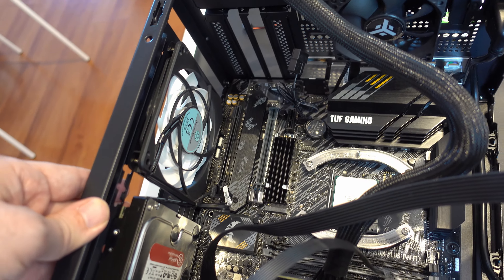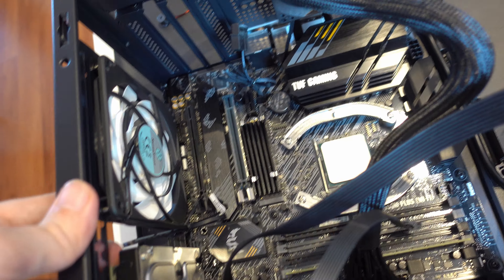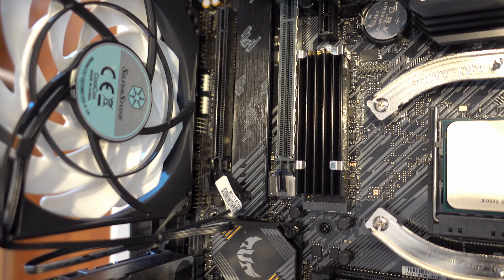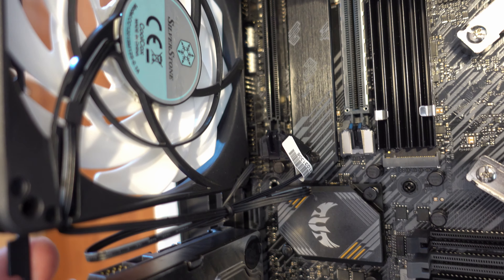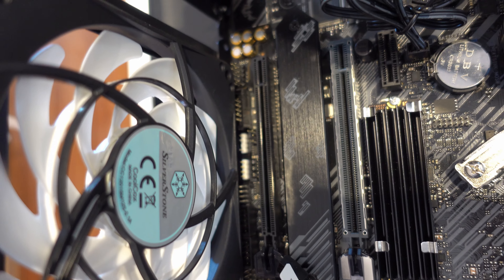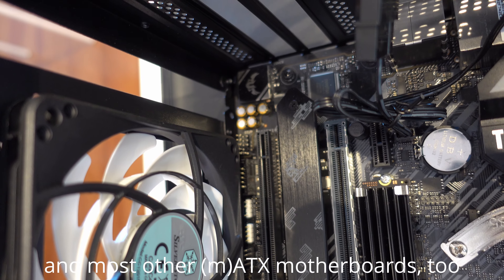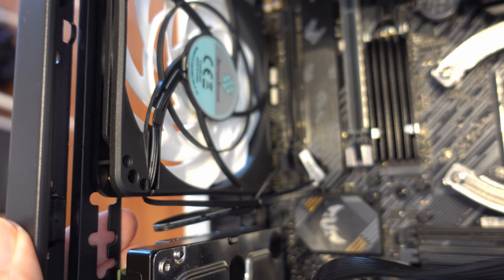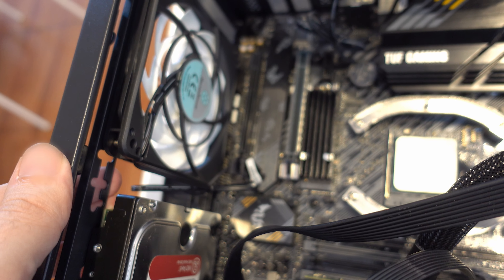I have now removed the front IO connector and pushed in the bottom bracket. The fan is clearly covering up about half of the pins. The Asus TUF Gaming actually has lots of IO at the bottom, which also includes the SATA ports behind the hard drive. So even a slim fan in the bottom position will just not work.